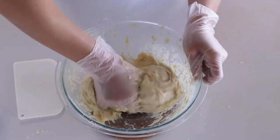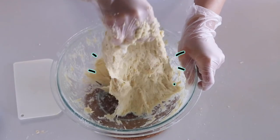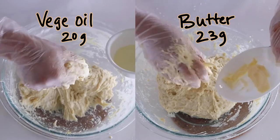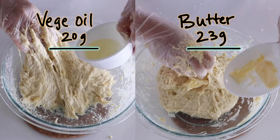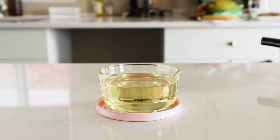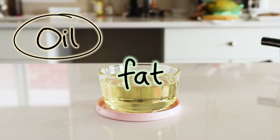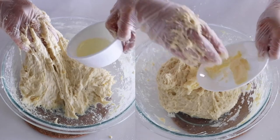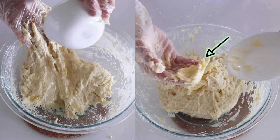Now the dough is ready for the vegetable oil and butter. You might notice that the mass of butter and oil are different because butter contains 80% fat and 20% water, whereas oil is 100% fat. So I have to add more butter so that the fat content is equal.